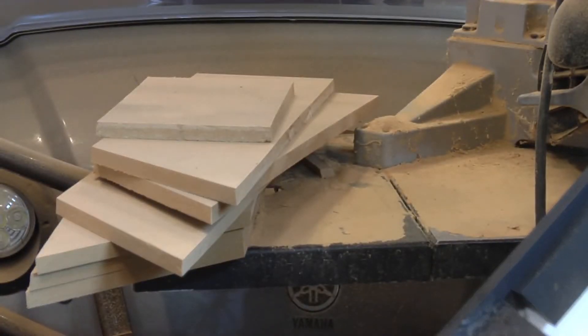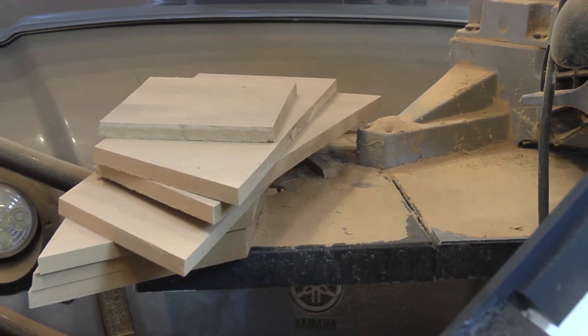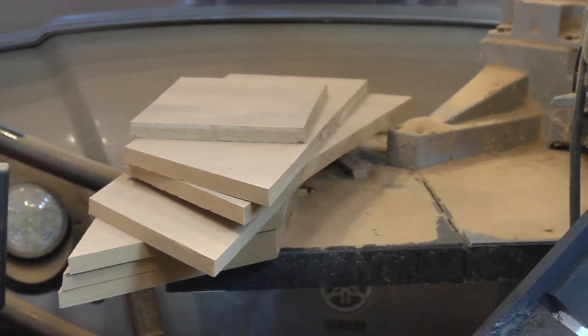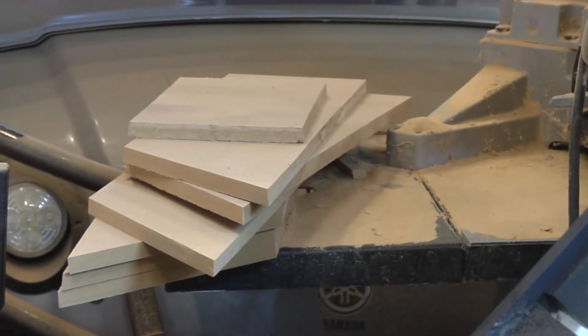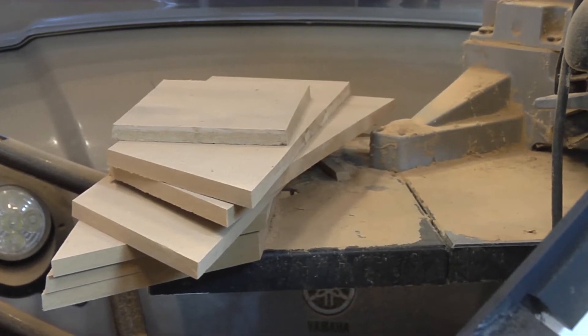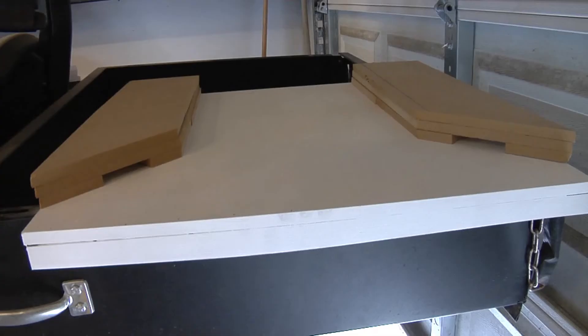Them side trays right there — I gotta glue them and pin nail them. And like I said, I gotta notch them out for the house. The stuff will fall off into that bucket. Yeah, that's gonna be fun to play.